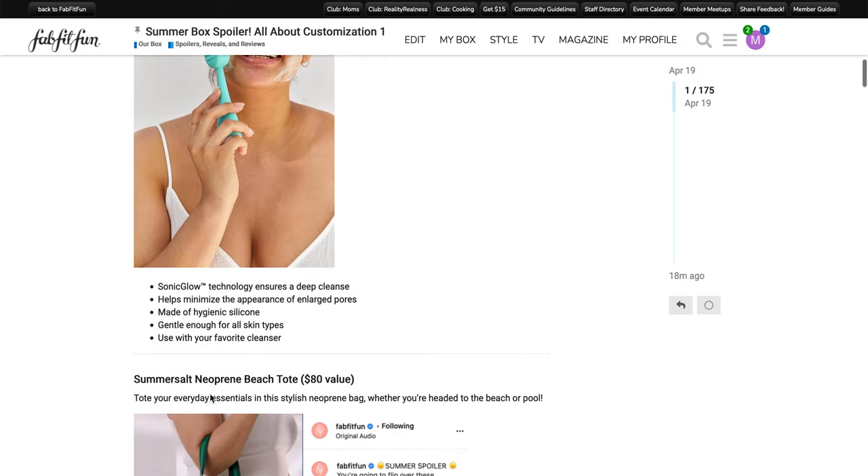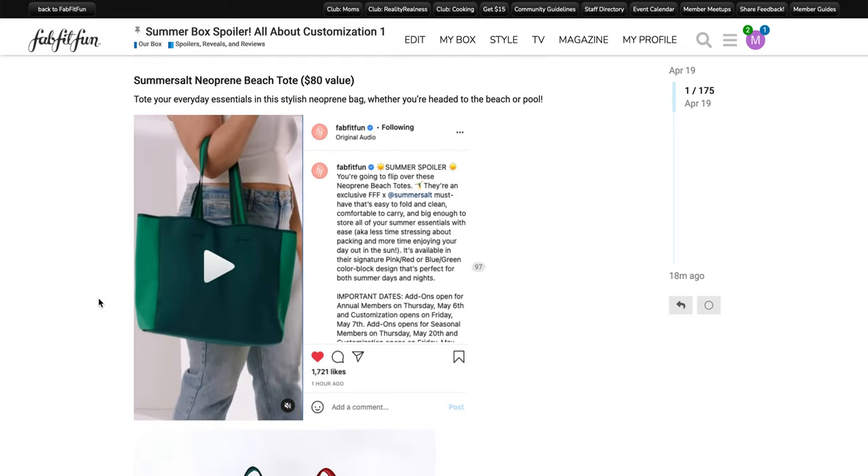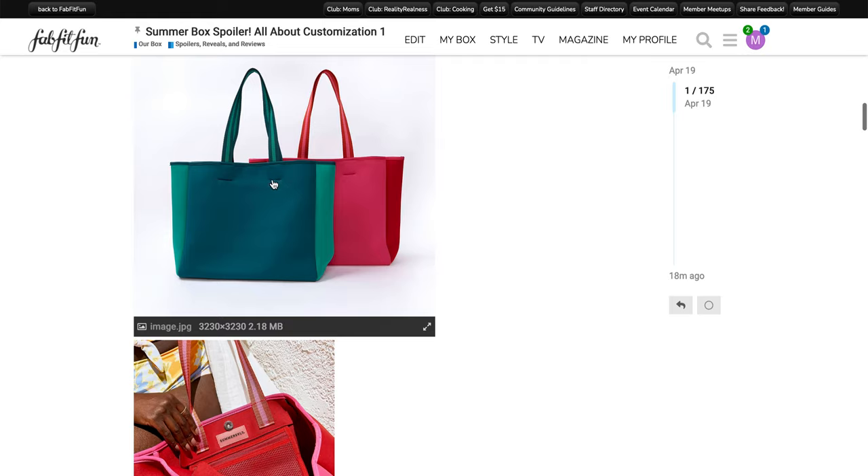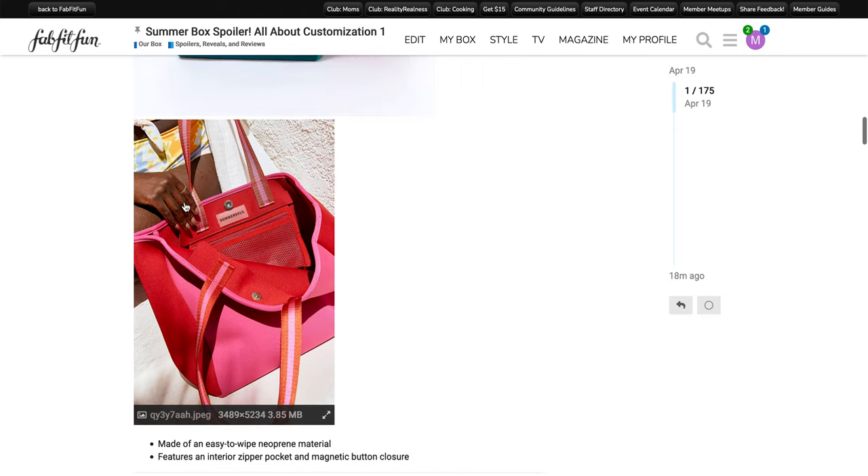The next item is the Summer Salt Neoprene Beach Tote. It has an $80 value. Tote your everyday essentials in this stylish neoprene bag, whether you're headed to the beach or the pool. This is going to be an exclusive FabFitFun x Summer Salt must-have. There are two colors available — the pink and red or the blue and green — in a color block design. The straps are kind of like a life jacket-style weave sewn into the neoprene, and it does have an inside zippered mesh pouch and a snap closure — not a zip closure.